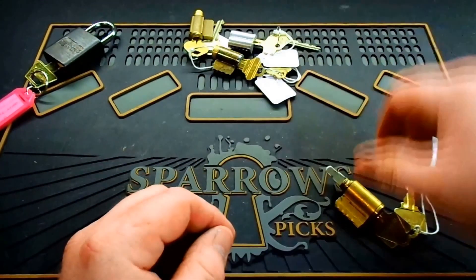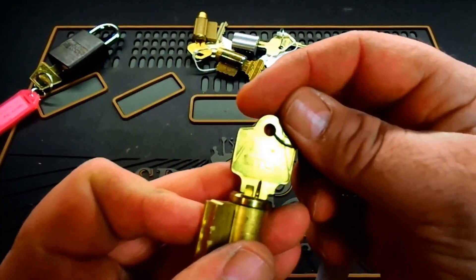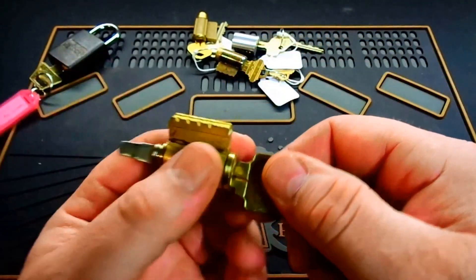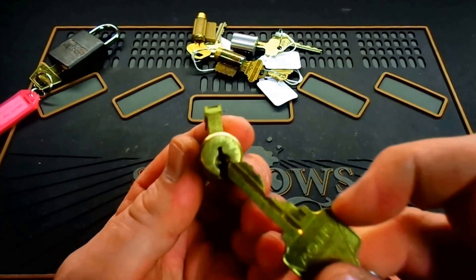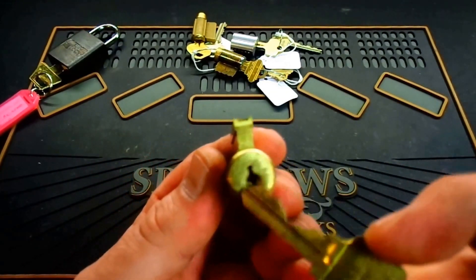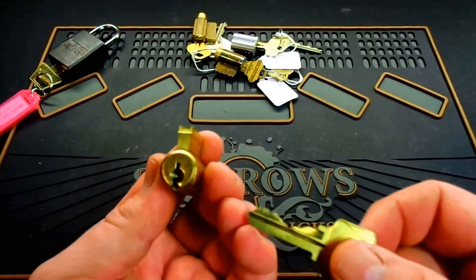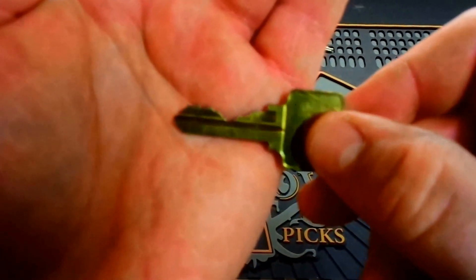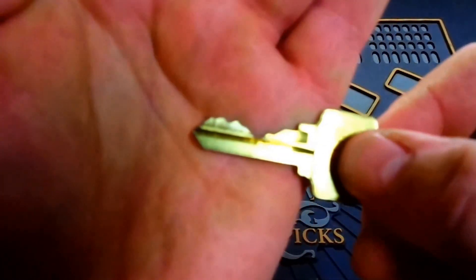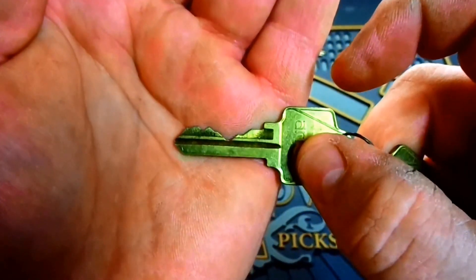Another one here that he sent me — the key says 'Arrow' on it, so I'm going to assume that's maybe the name brand of the lock. This one's been around the block a few times — very heavy scratches on the front — so I'm going to assume this is yet another challenge lock. Here is the bitting on the key for this one. It could be a bit of a challenge getting up into these with this nice low cut right in front.